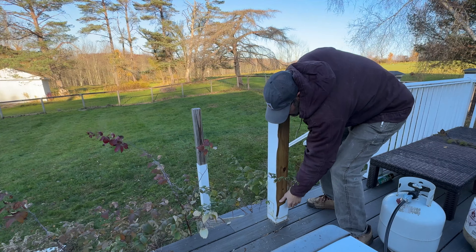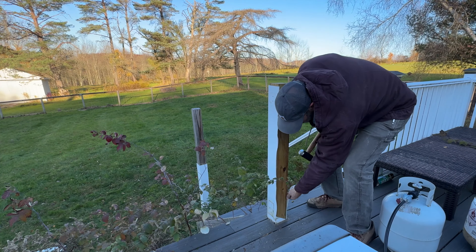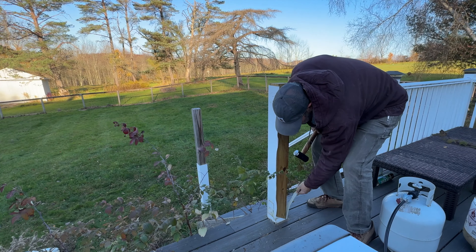Watch yourself - it can very easily touch your hand. Get a nice pry bar, put it right in here, and that's it. Now you've got a nice clean post - it's brand new effectively.